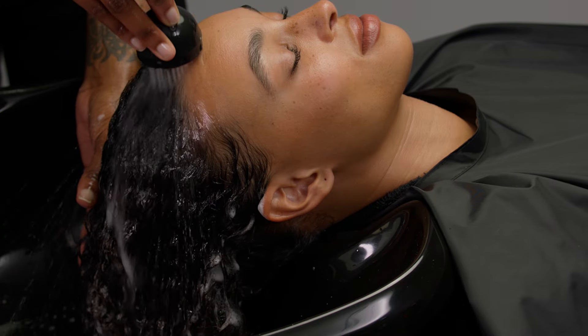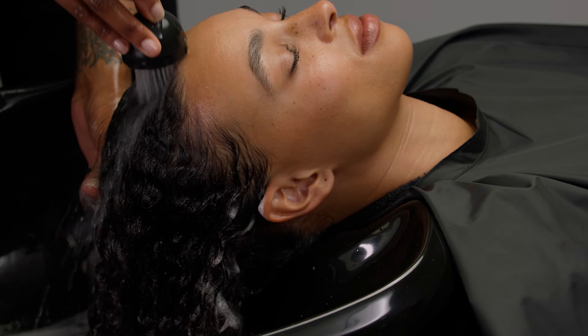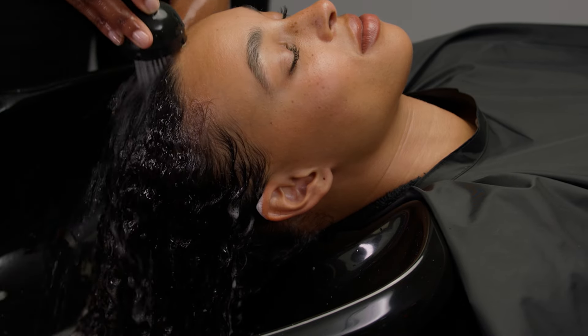Rinse the shampoo from the guest's hair. Cup your hand around the nape to ensure a thorough rinse.